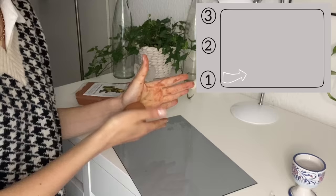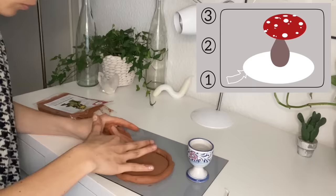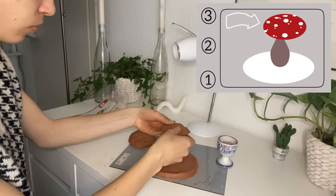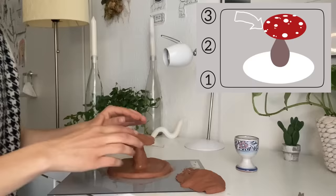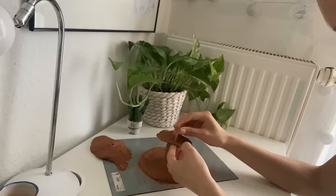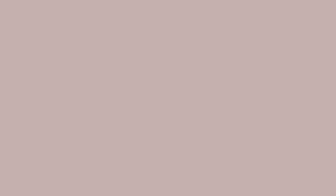I decided to make a mushroom jewelry holder because I think they look super cute. I started with the bottom, then the middle part, then the top — but I realized it may be smarter to do the middle part and the top all in one, not separately, because it's easier to put them together. After you're done with the mushroom, take a small straw and punch some holes in the top part, because that's where you'll hang all the earrings.